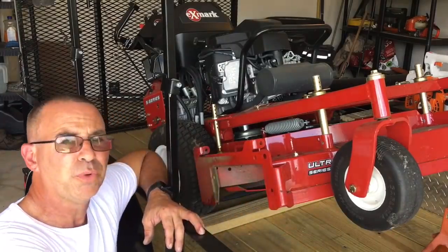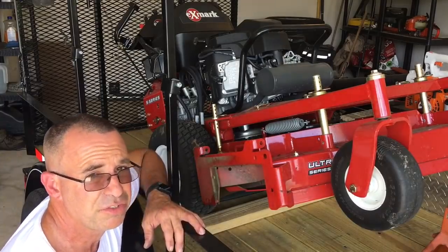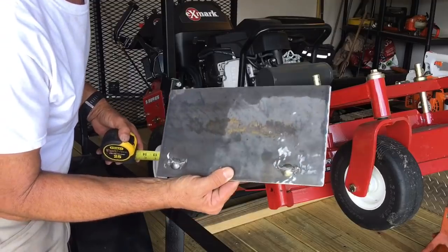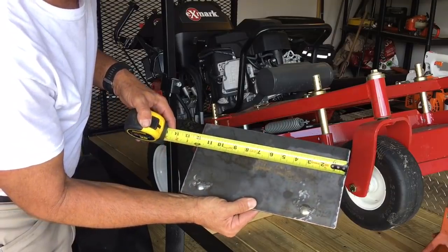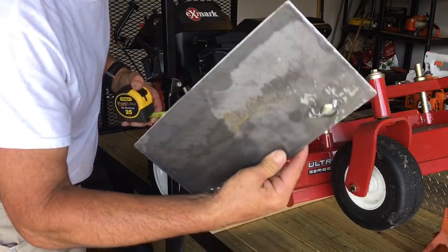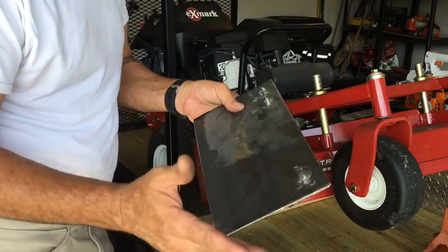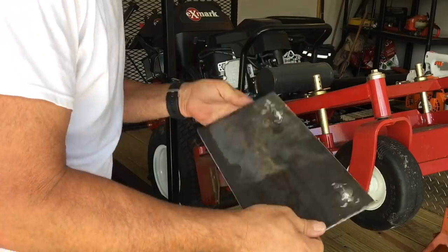That's all stuff we'll get into later, but for now I just wanted to show you guys the dimensions of this plate in case you want to make your own. This is a 1/16th inch steel plate. You can cut it with a jigsaw with a metal blade, though you might go through a few blades. I used a 4 inch cutting disc on a 4 inch angle grinder. You're looking at 12 inches long by 6 and a half inches wide — 12 by 6.5 — and that's it. Drill your holes; you don't have to do the welding that I did, but it makes it easier.